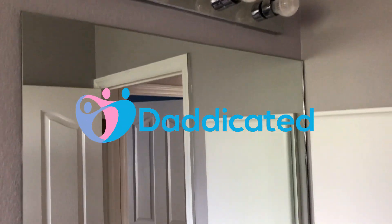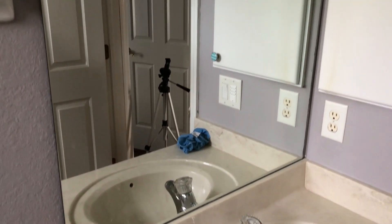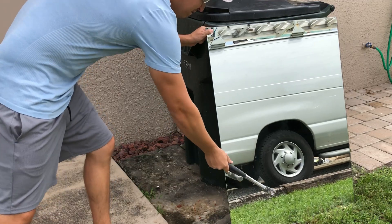Hey guys, welcome to Dedicated. My name is Andy and in this video I'm going to show you how I remove my bathroom mirror. But first, let's see if I can break it.